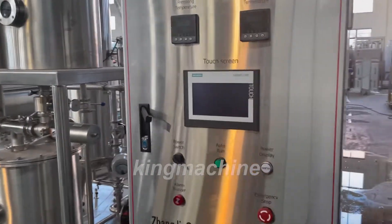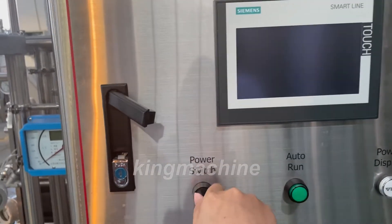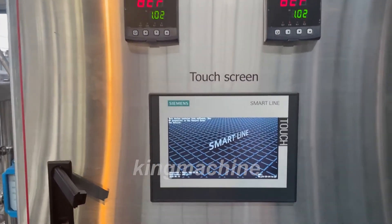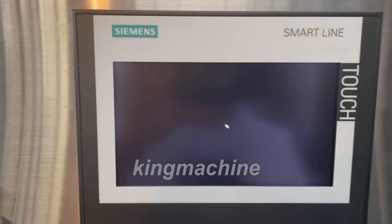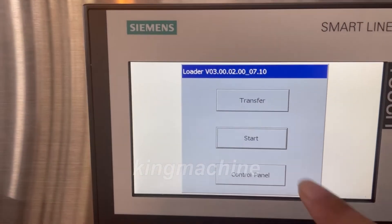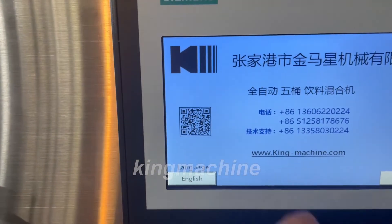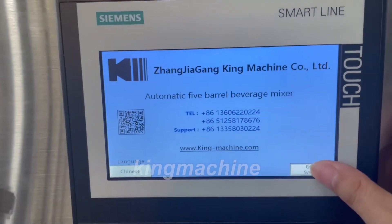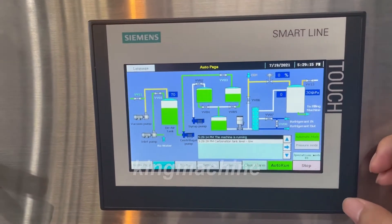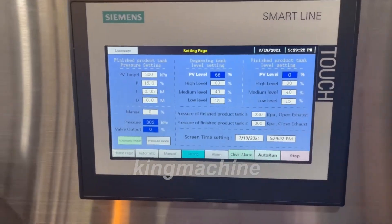This is the first part about operating the mixing machine. First, power on — you can see this one. Then check the touch screen. Press stop, then choose start. Then enter the system. You can use this — if anything goes wrong it is okay. This is the stop button. Before we send out the machine, we will help you to set all of this.